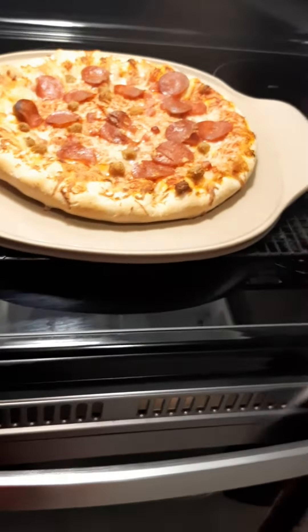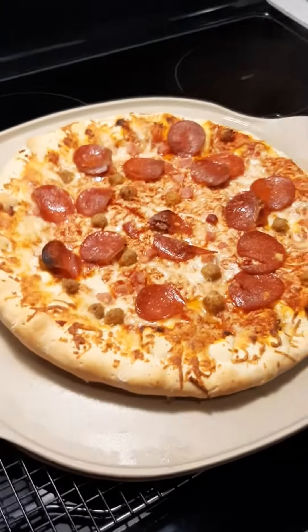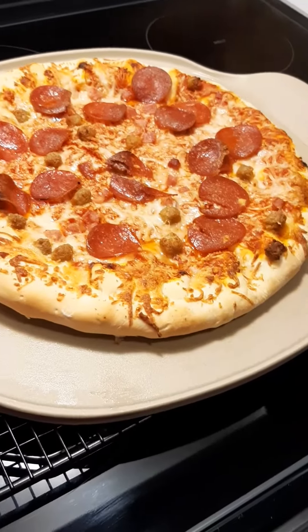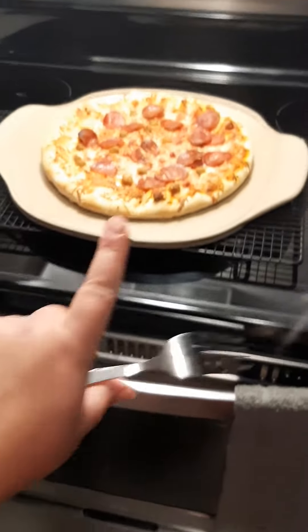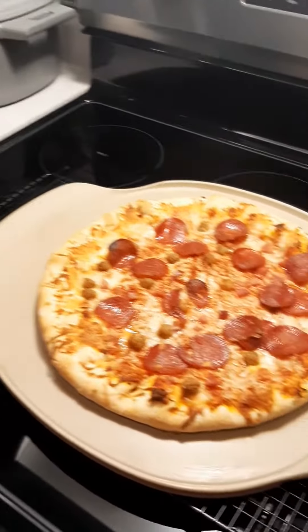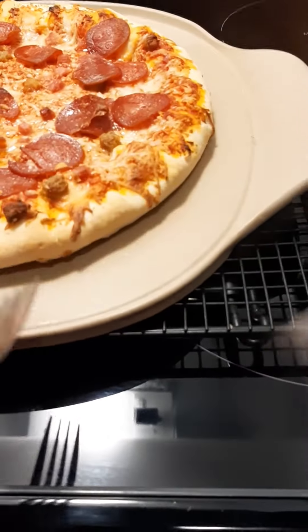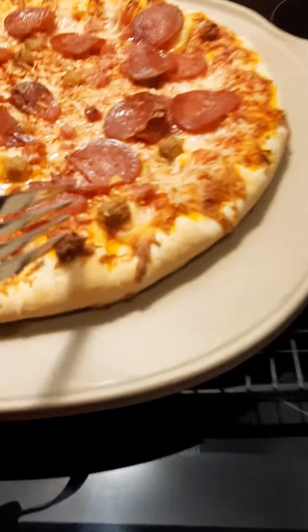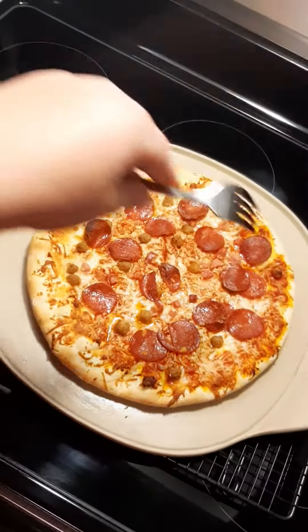It's not delivery, it's not even homemade — it is frozen pizza! I know that all of you are on board for some frozen pizza, and I'm here to say that this medium stone is going to be the difference between cardboard and crispy. Do you hear that? Crispy!